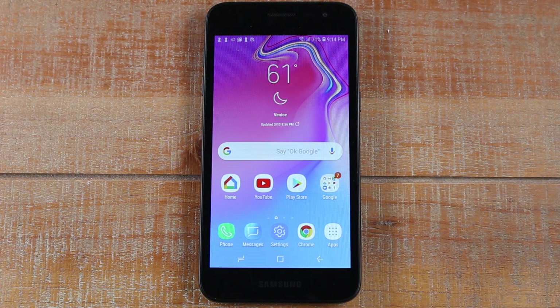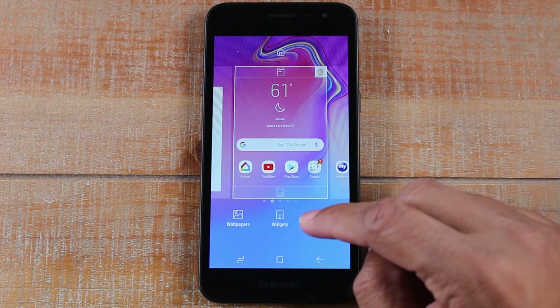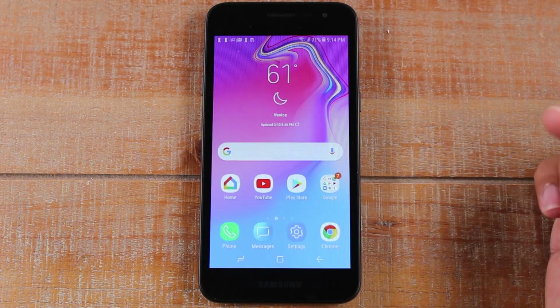Whichever option works better for you, that's what I encourage you to use. If you want to get rid of it later, hold down the home screen again, go to Home Screen Settings, tap Apps Button, tap Hide, hit Apply, and go home.